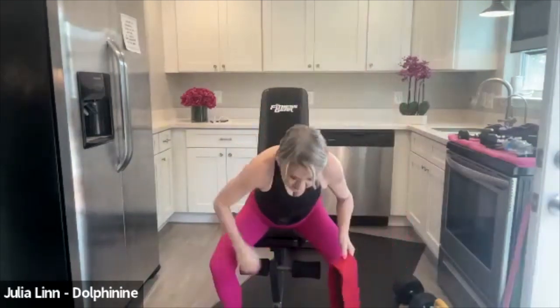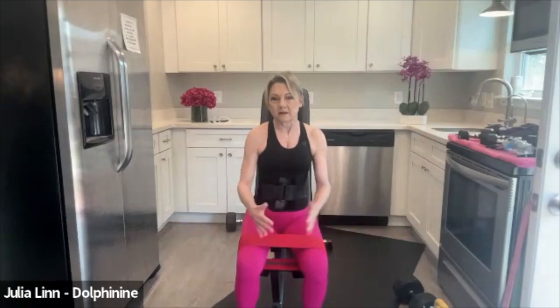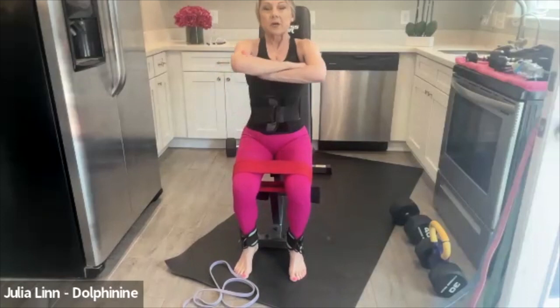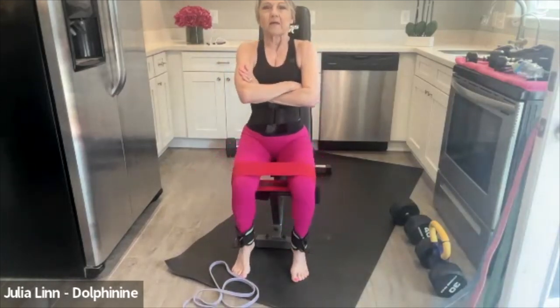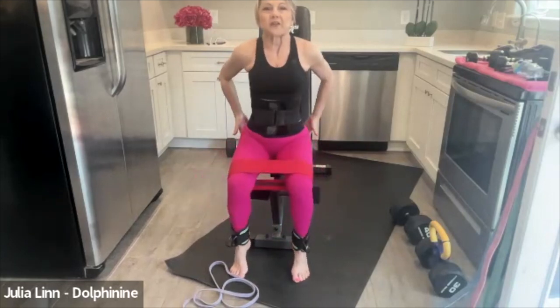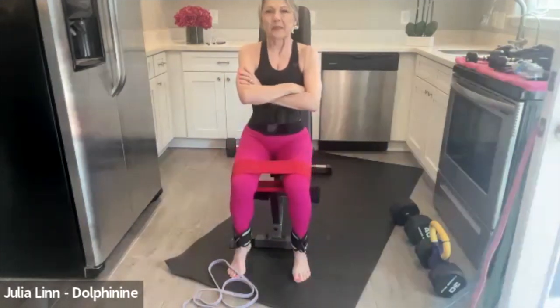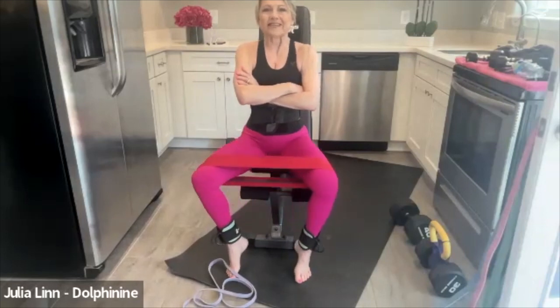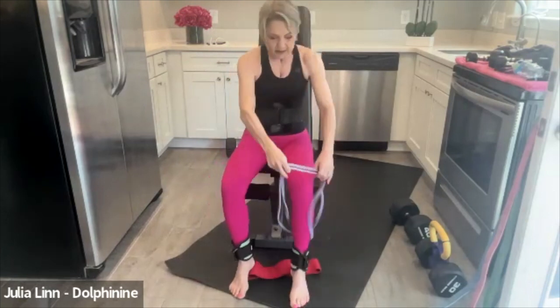Hip abduction works the inner and outer thighs. Gyms have machines that emphasize one or the other — you've probably seen them, the ones where you spread out or pull in. You can do it with booty bands. Place the band right above your knees, tight core, proud chest, and do 12 reps. You should feel it right in your glutes — squeeze and hold for just a split second on each rep. One, two, three, four, five, six, seven, eight, nine, ten, eleven, twelve.